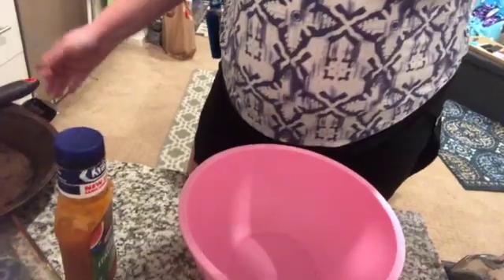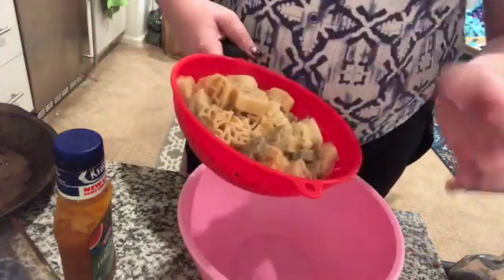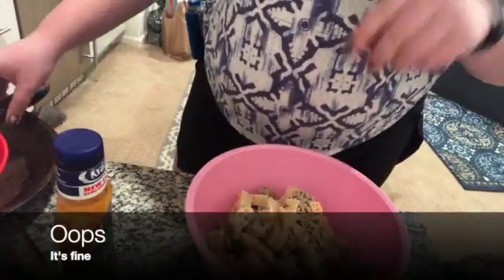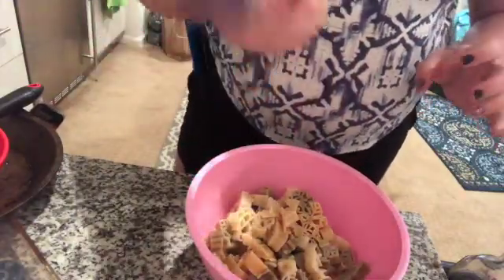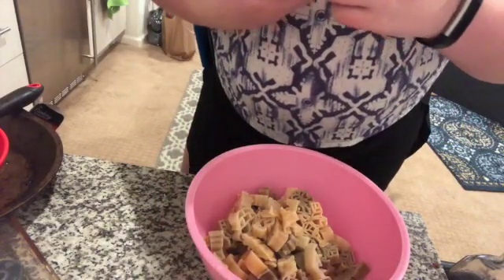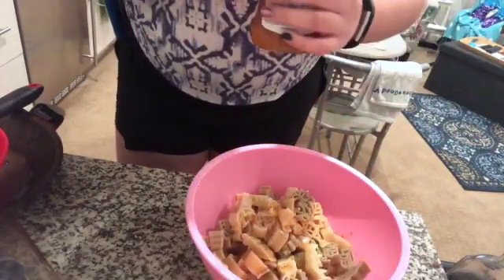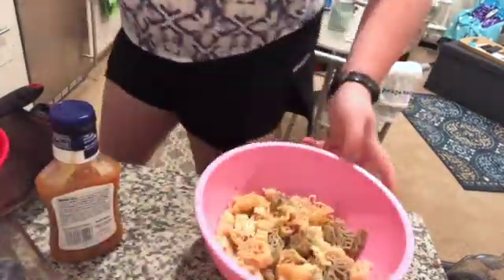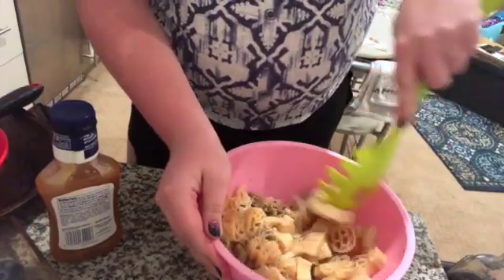Alright guys, so this next step is pretty simple. You take the cold pasta — this has been in the fridge for a few hours. Oh, I should have put some olive oil in there — for future reference, that's a good idea to make it stick a little bit less. And then some Italian dressing. This is zesty Italian. I'm not a big fan of this dressing on its own, but actually it's really good in pasta salad. I'm going to put in a little bit of the Italian dressing and mix that up.